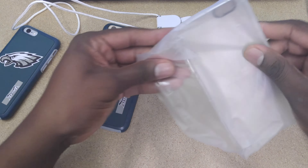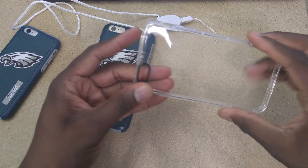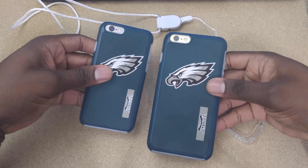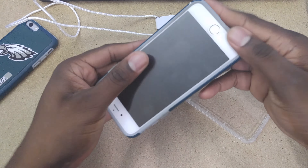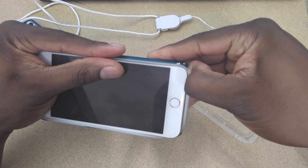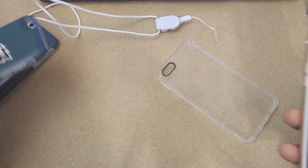A quick release lanyard for your phone — this is a first. I have yet to see anything like that. That's pretty freaking cool. Get the box out of the way. Here's this case that has been tested for drop protection — this little flimsy case right here. This little case here is supposed to have more protection than, say, something like this strong TPU case.